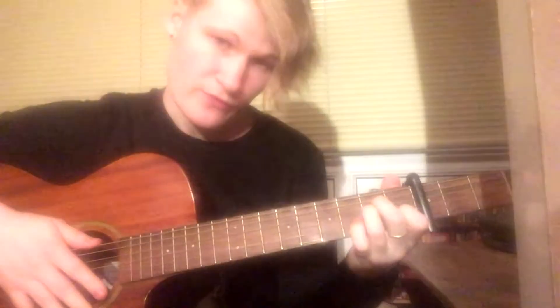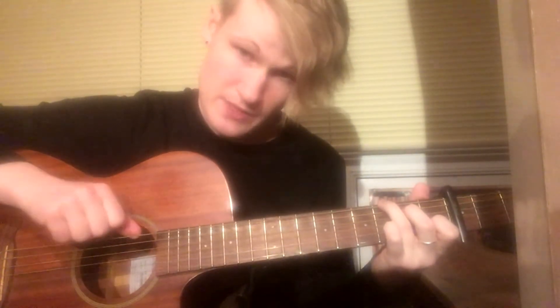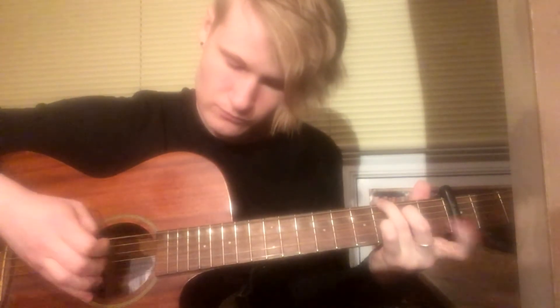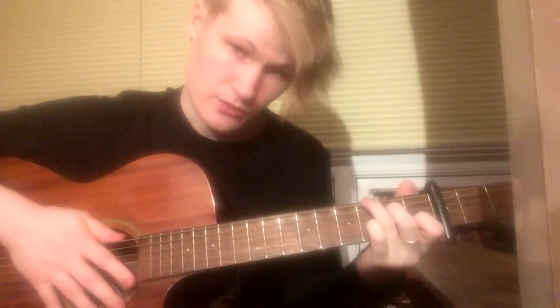That's the first chord. For the second chord, you're going to want to move your ring finger to the third fret of the sixth string. We're going to play exactly what we just played, except this time we're going to start on the sixth string and ignore the fifth string.